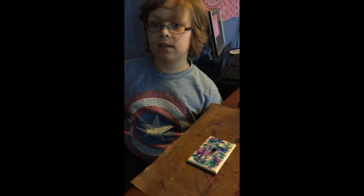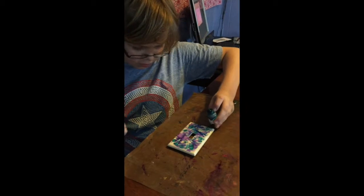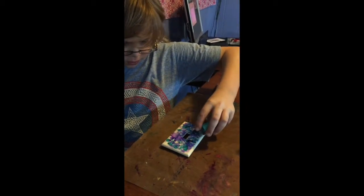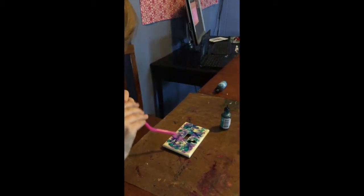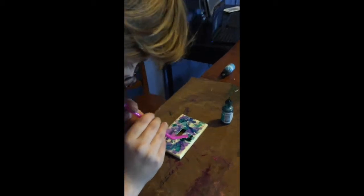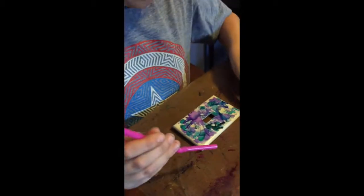Hello, this is part two of how to do this alcohol ink strategy. This one you just add your drop and then blow it around using a straw. If you put your mouth to this point and blow it through there, you can have more control over where it goes.